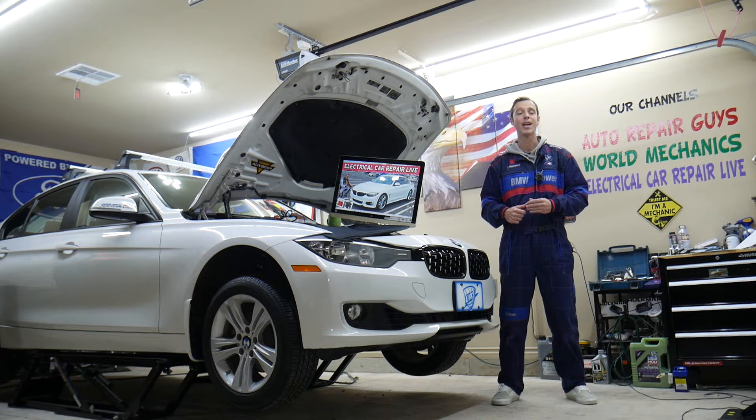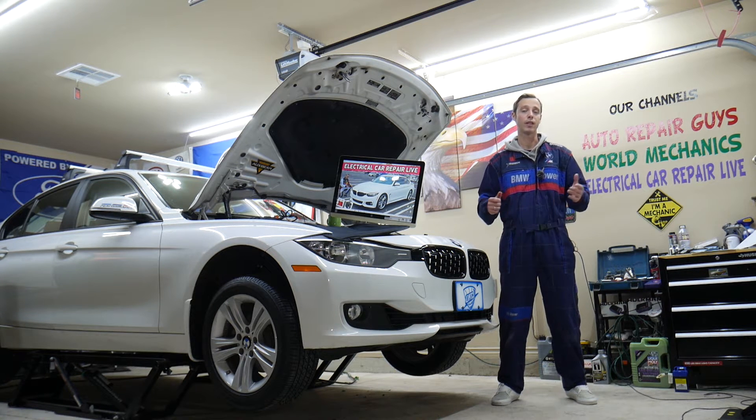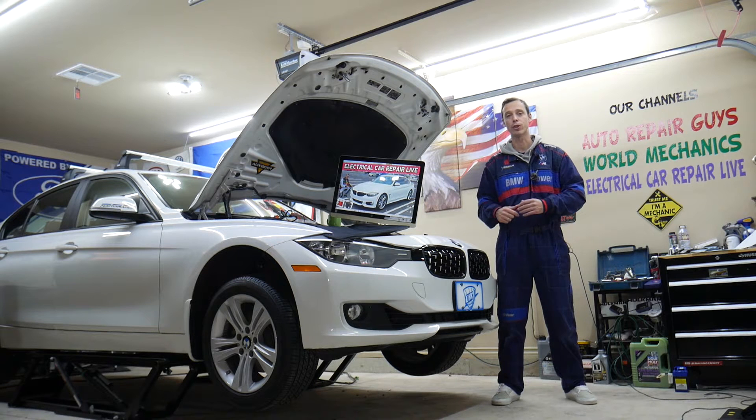Make sure to watch till the end. Even though we have a 3 series here at the garage, the BMW 3 and 4 series are built on the same platform, so many things will be the same or really close. But specifically, we will explain about the power mirror fuse on the BMW 4 series in this video.